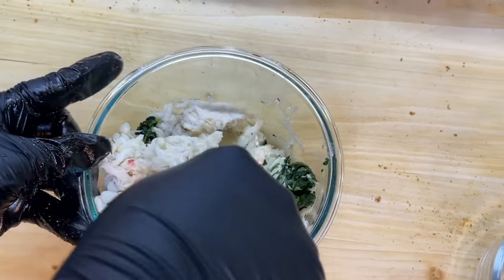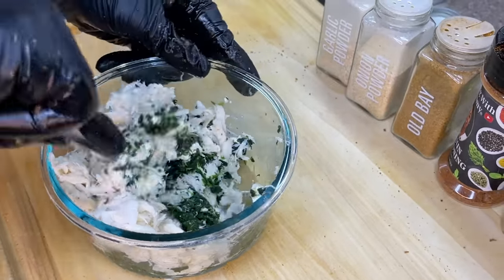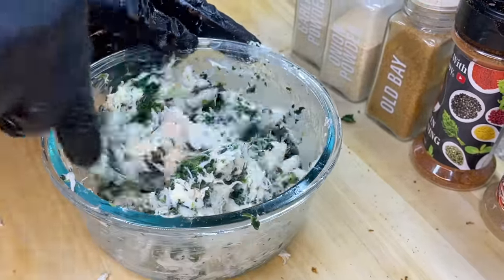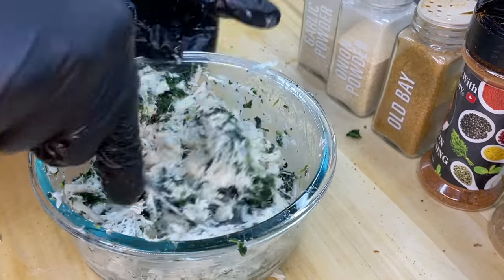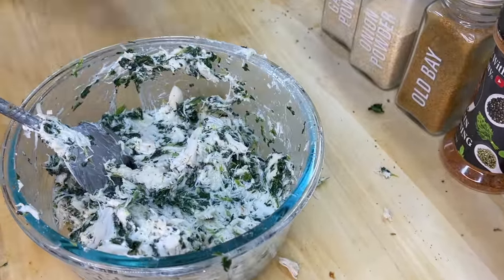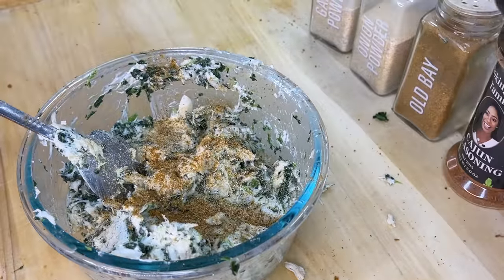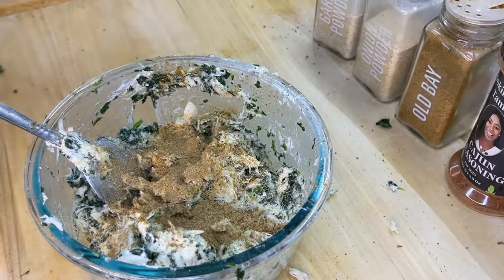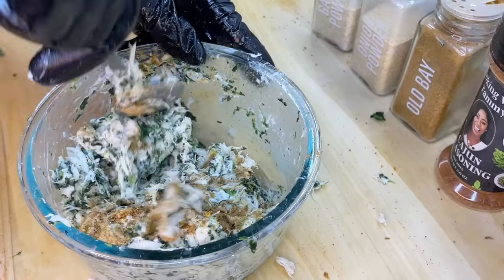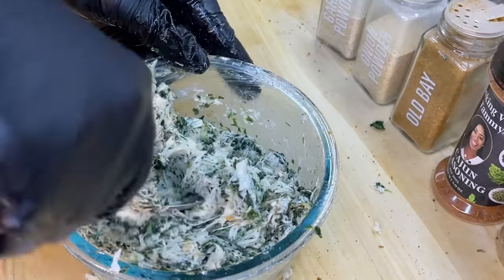I went ahead and added the lump crab — we're going to mix it all in. The cream cheese is breaking down without a problem since it's at room temperature. Use room temperature cream cheese because if it's fresh out of the refrigerator it's going to be a task to break it down. Mix everything really well until perfectly incorporated. Then add a little flavor to our spinach and cream cheese mixture with garlic powder, Old Bay, seafood seasoning, and cedarwood smoked seafood seasoning. Mix that in and give it a final taste.